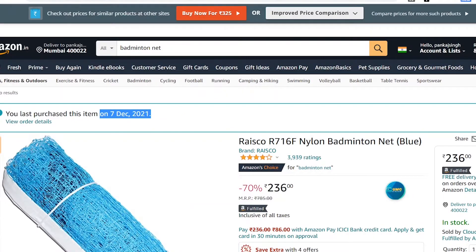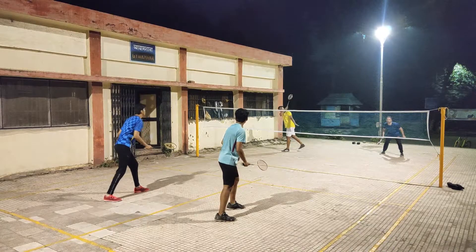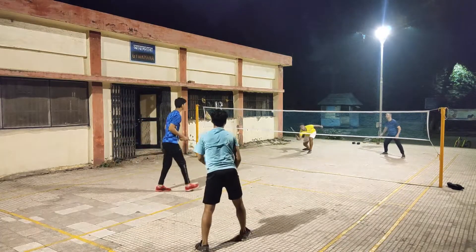Hello everyone. I purchased this nylon badminton net on December 7th for 300 rupees, and as of recording, today's date is February 18th, so it has been over 2 months that we've been using this badminton net.